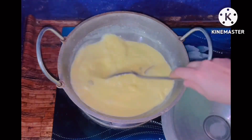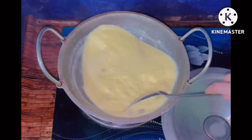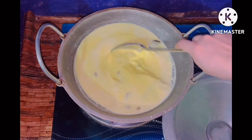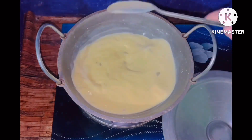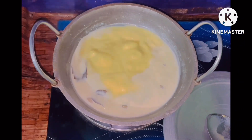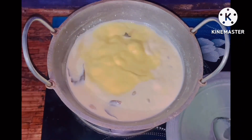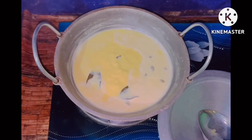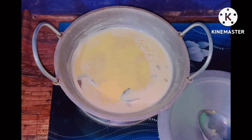The dough is coming together nicely. It's going to take about 5 minutes to make the dough properly. We keep working the dough and add more dough as needed.